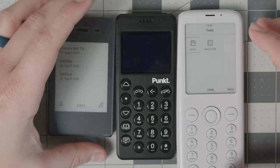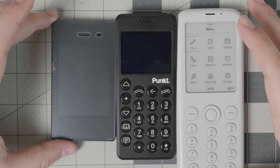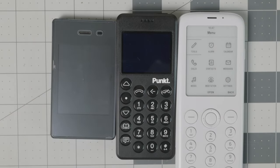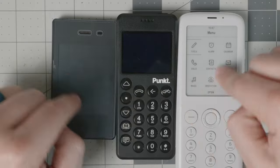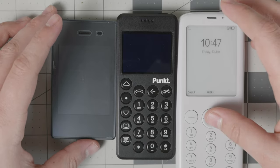Today we're going to compare the Light Phone 2, the Mudita Pure, and the Pong 10 P02. These are the three best minimalist devices available in the market right now. If you're looking for something extremely simple and something that actually works, it's one of these three. I'm going to be comparing the different features and what they have.